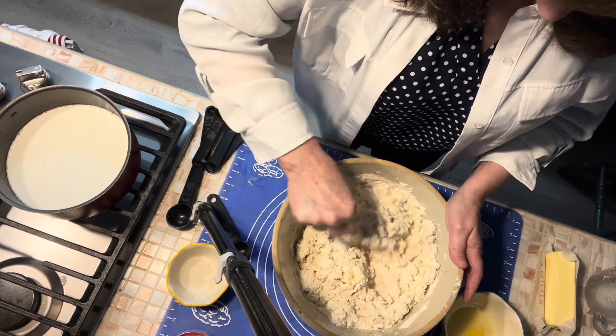Our butter has melted in our milk and we're going to add that to our flour. It's still warm but it's not boiling hot. You don't want to add boiling hot liquid to your bread because it will kill your yeast and you won't get a good rise. We're going to add a little bit of flour — about a sixth cup — so we can get this into a dough we can knead, then put it on our mat.